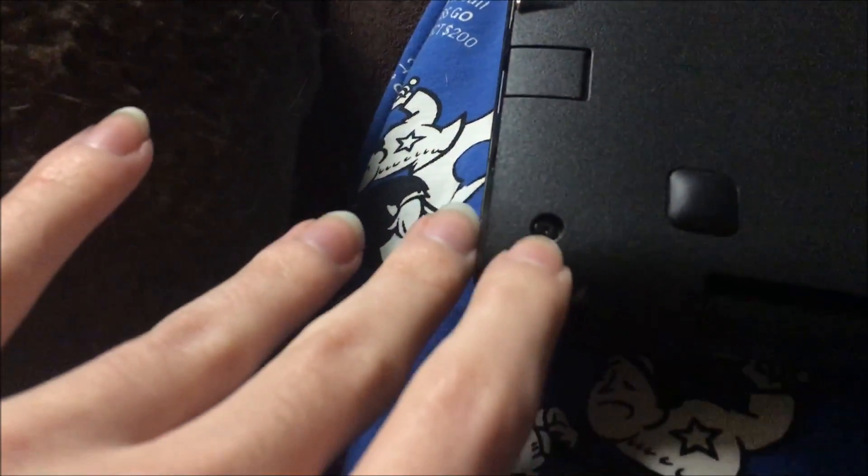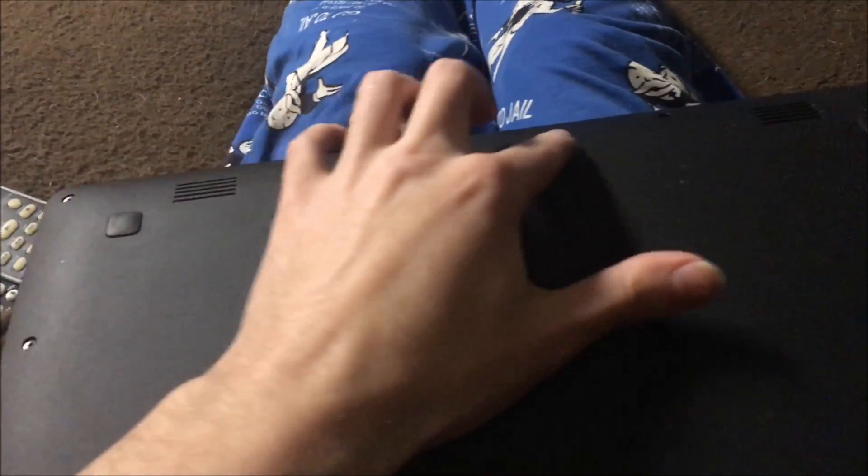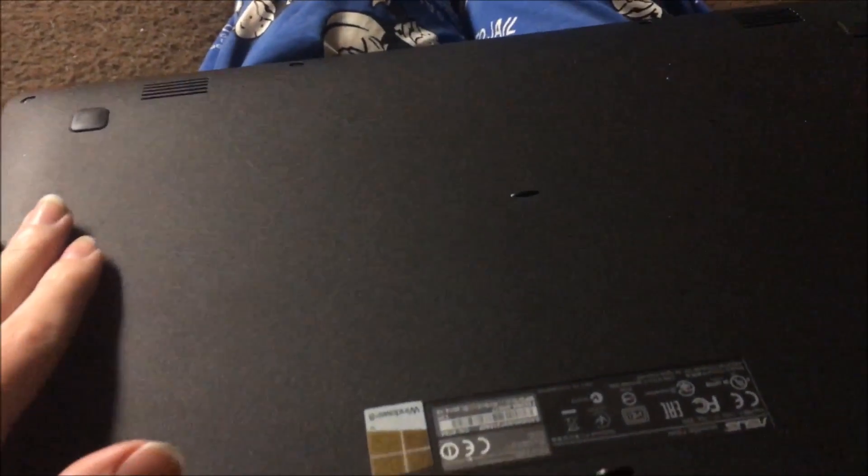So without further ado, you've got to take a corner screw here, another screw right here, here, here, here, here, here, here, and here. There are no screws hidden in the middle under any stickers or anything like that. You don't have to worry, even under the little rubber stand things.